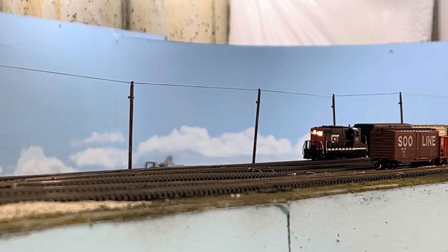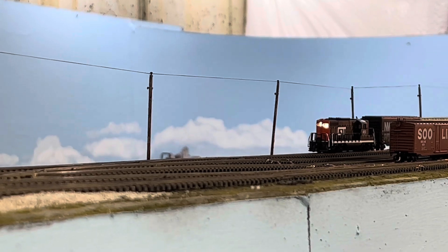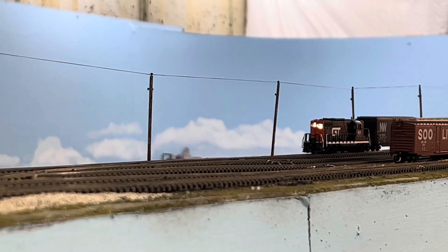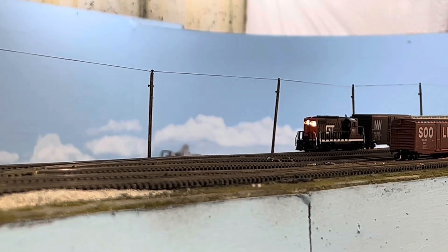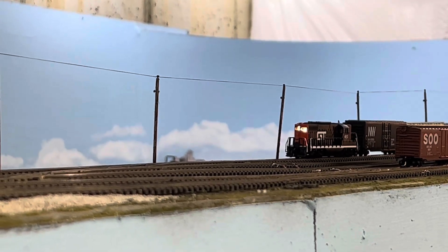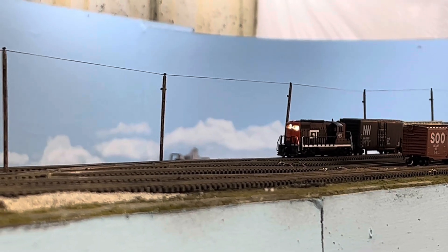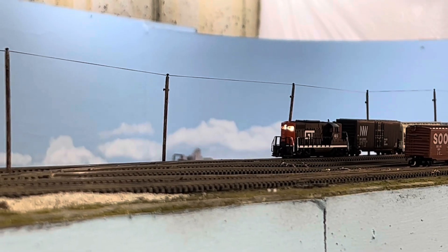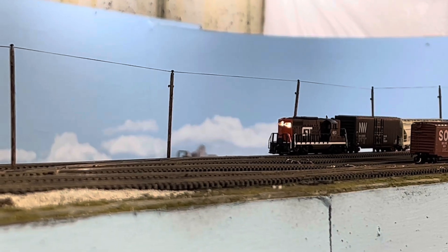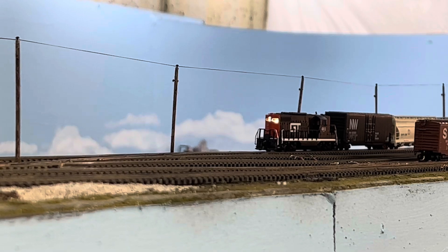What happens is after you clean your track, in a few months the performance starts to fade because the oxidation builds up on the rails. In a previous video I described several methods for cleaning track — my method of choice was mineral spirits — but that wasn't enough. I still had problems with the track oxidizing.